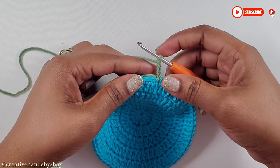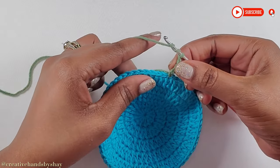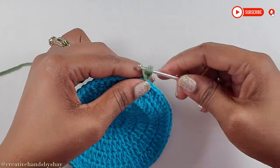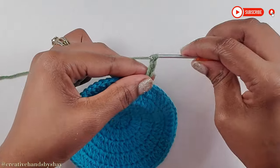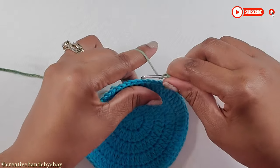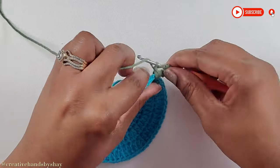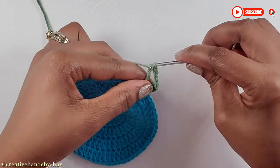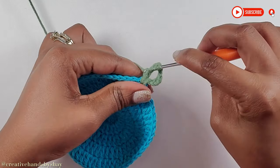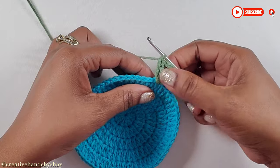That chain 4 is going to count as our first treble crochet. You are going to yarn over, pull through 2, yarn over, pull through 2, yarn over, pull through your last 2. Then do the same thing again: chain 1, 2, and 3, yarn over twice, go back into that same stitch and make a treble — pull through 2, yarn over, pull through 2, yarn over, pull through 2. Repeat that once more to complete our first base for the flower.